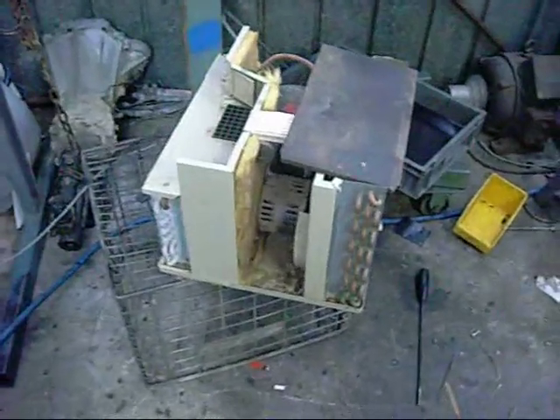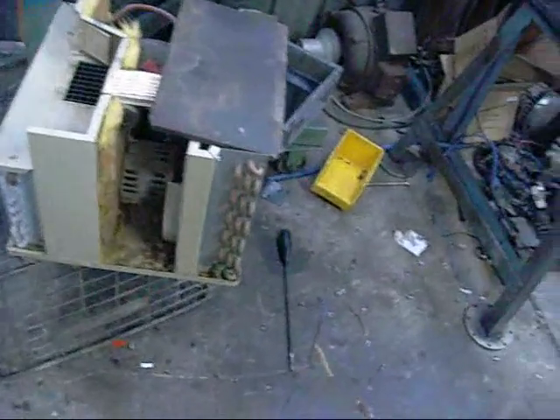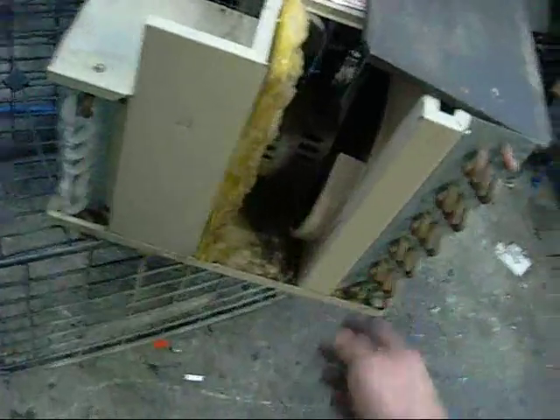I love it when stuff like this works. I bypassed the thermostat and it's fine. The fan motor wasn't running before simply because the blades were pinched by the housing. They put it down pretty hard at the scrapyard and it pushed the housing up to the point where it stopped the fan blade from turning. I just pushed that back out again and the fan works fine.